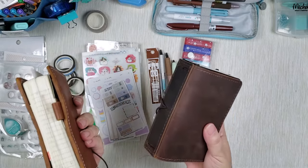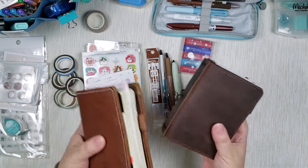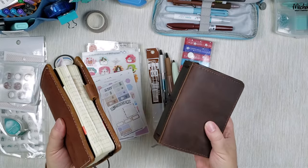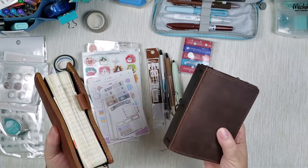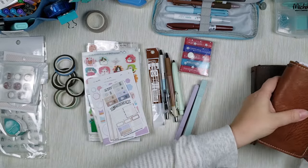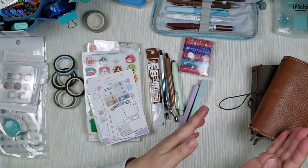Because of the small size of this planner, they call for small size supplies — just to be able to add some embellishment to these planners, but also leave some space for journaling, planning, note-taking, memory-keeping and so forth. So today I want to talk about my favorite tiny supplies that fit this size of planner.